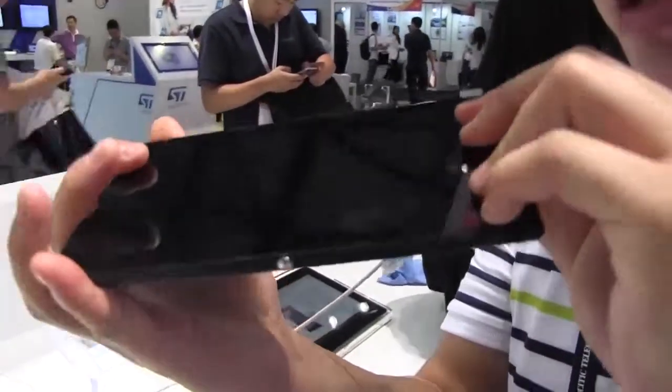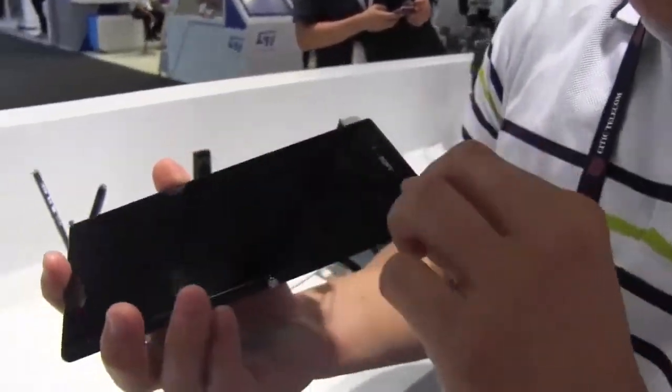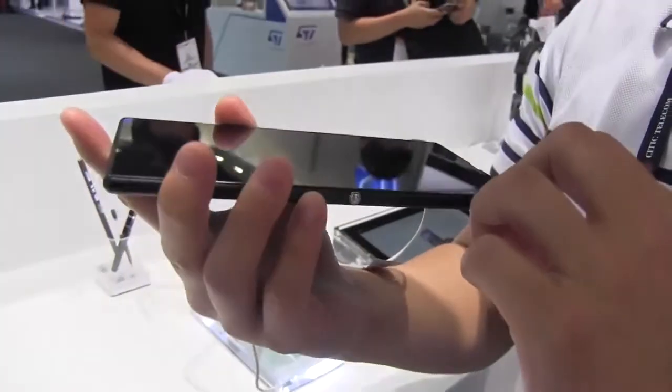Yeah, it feels good — feels better than the Xperia Z in my opinion. Yeah, it's definitely a nice piece of kit.